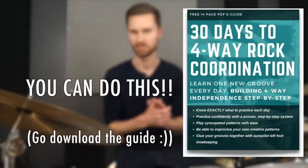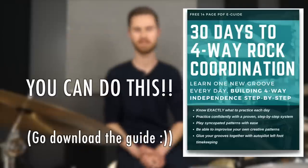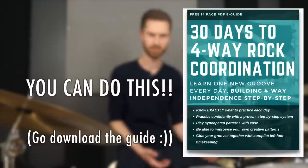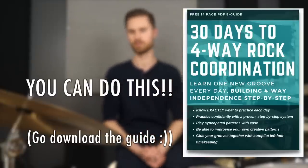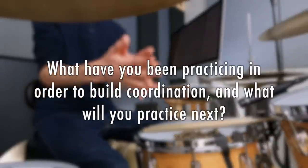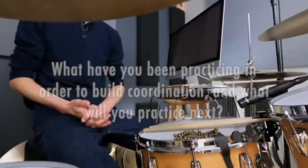I hope you're encouraged, inspired, and motivated — go grab the guide now. It's in the description, totally free. This is going to be game-changing because now you've got a path to follow to four-way coordination, even if you're a total beginner. Even if you've only got 20 or 30 minutes a day to practice, that's all it takes. This will literally take you from stuck and plateauing with scatterbrained practice, constantly reacting to coordination problems, to gaining command, control, and confidence over the kit so you can play whatever you want and no longer get stuck on difficult parts of songs. What have you been practicing to build coordination, and what will you practice next? Tell me in the comments — let's get a discussion going.